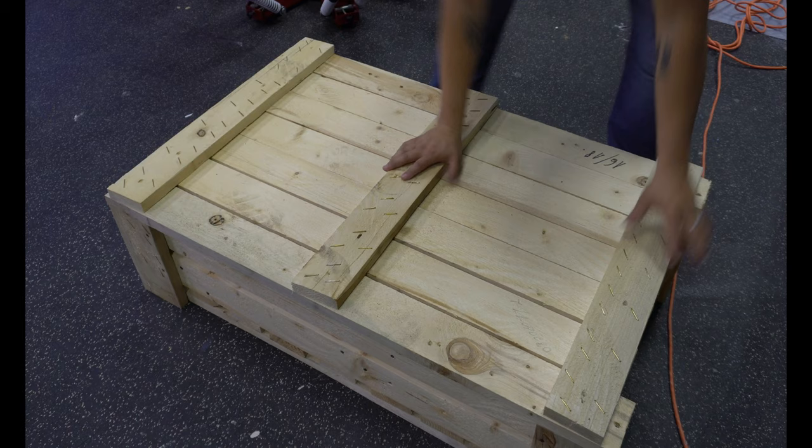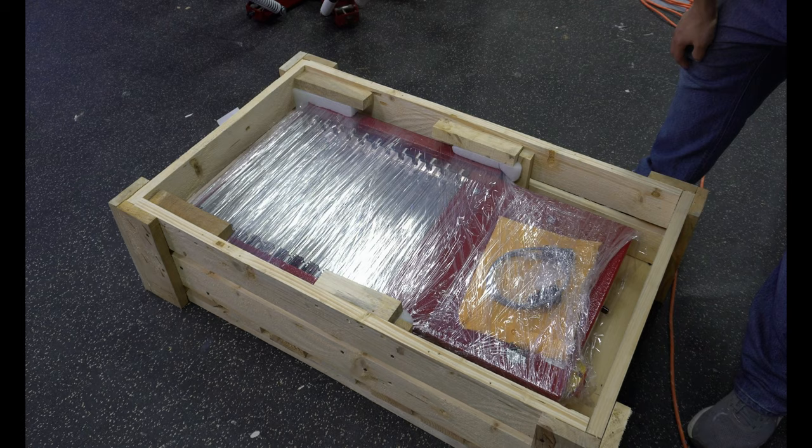All right, we got all the screws out of here. Let's go ahead and open this one and see what it looks like. Here it is — the rapid flash dryer. I'll get the right name for it eventually, but here it is right here.